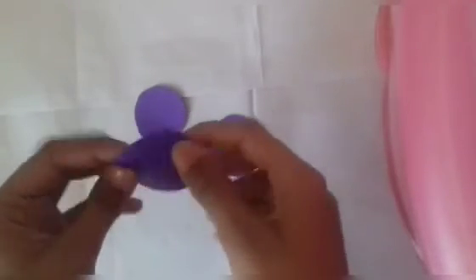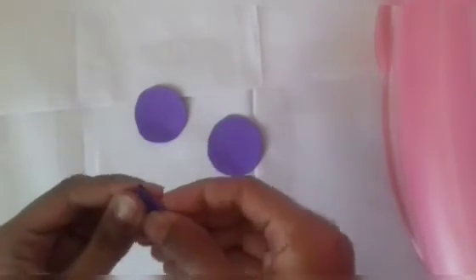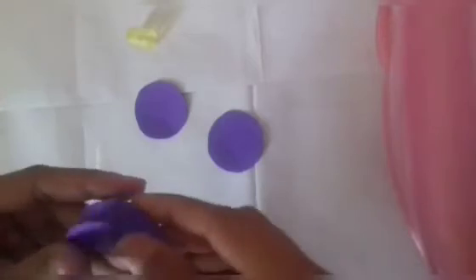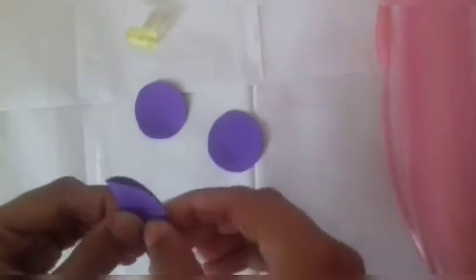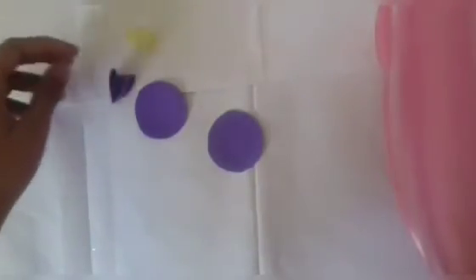Fold it halfway from both sides as shown. Now take gum or Fevicol and paste it as shown. Repeat this process in all three circles.